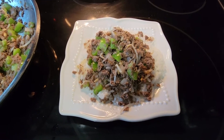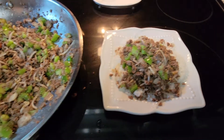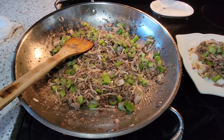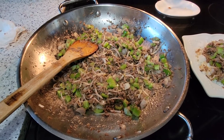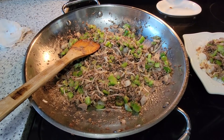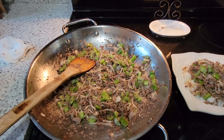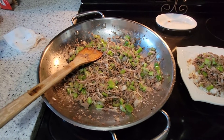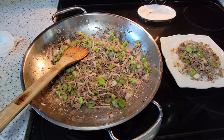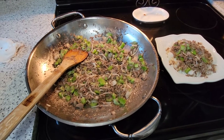Thank you guys for watching my video. I hope you think of a dish you wanted to cook — an easy dish for your family. This is the pepper steak. Don't forget to put your comments down below, and if you have any questions just ask and I'll get back to you. Thank you for watching my channel, and until next time — hope you enjoy it, goodbye!